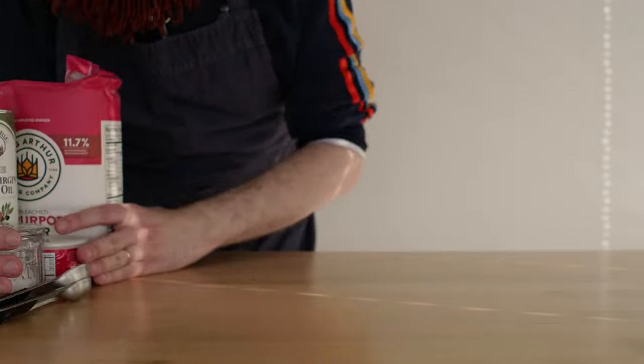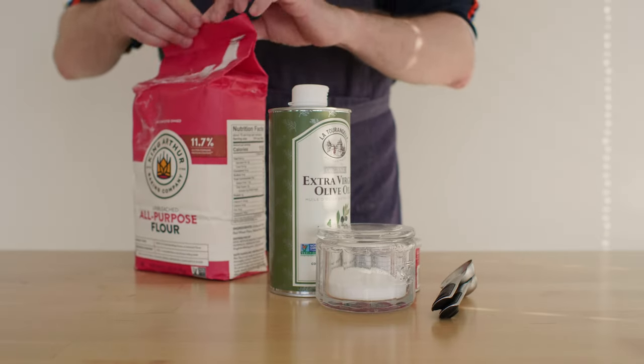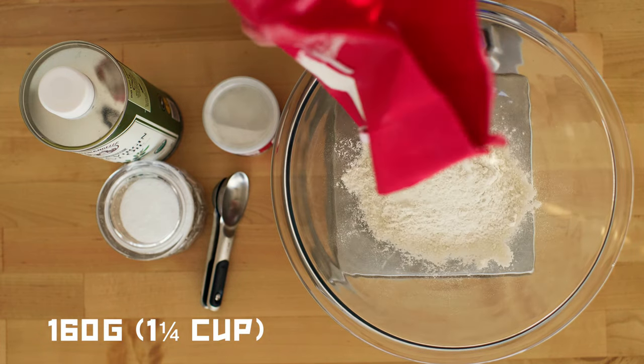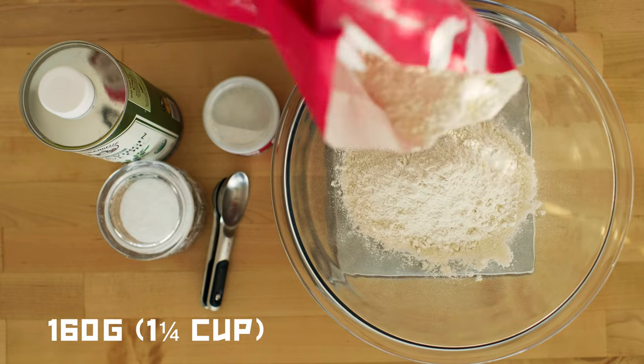While they are cooling down, let's prepare a simple dough — a canvas that will hold our masterpiece. We will need 160 grams of all-purpose flour, or one and a quarter cups if you like to live dangerously.